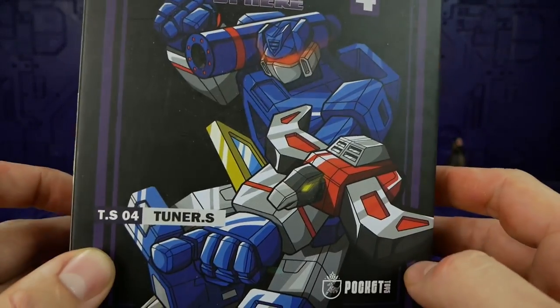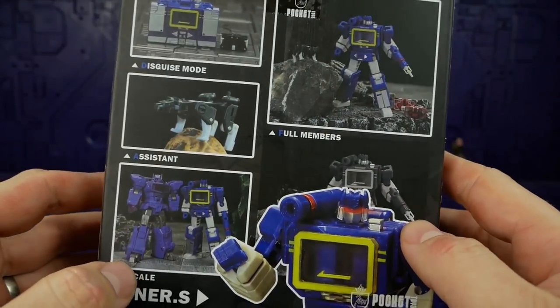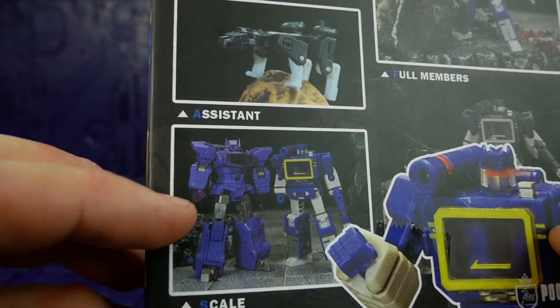The box art looks pretty cool — it looks original, that's for sure. There are a couple of photos of the product on the back, and you can see it there with the Pocket Toys.